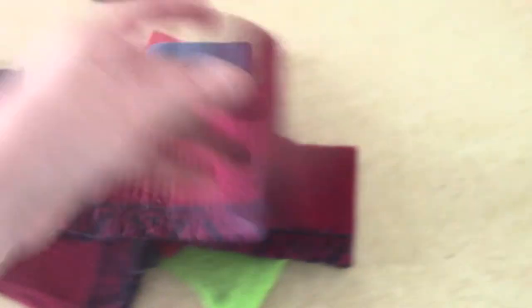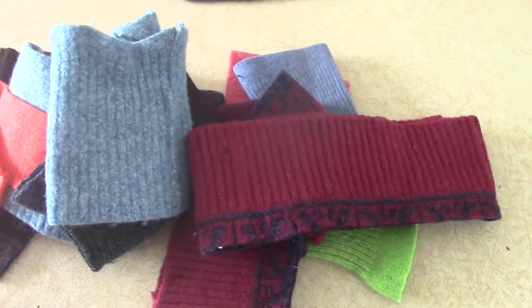And this is the bottom of a sweater. These have all been washed and dried in a dryer, so they're felted.